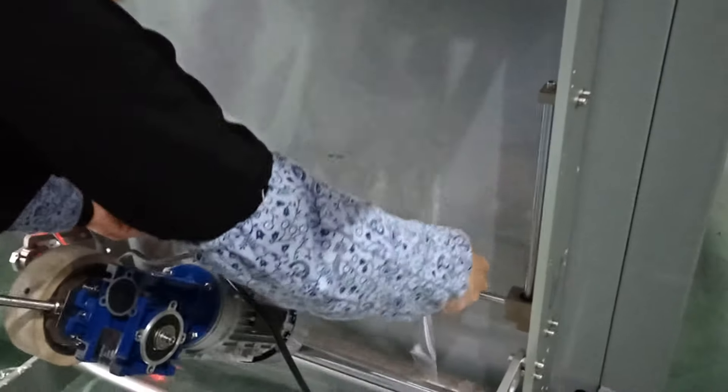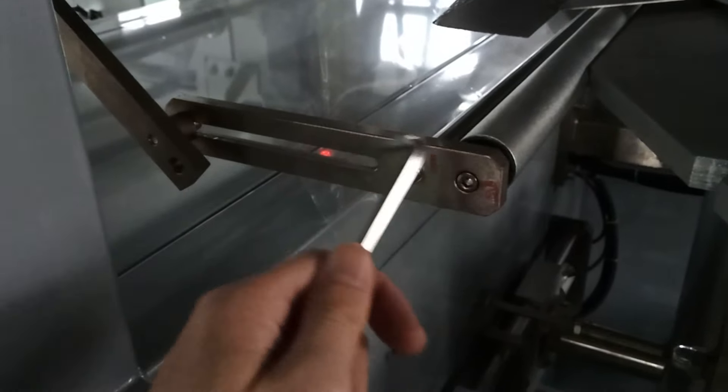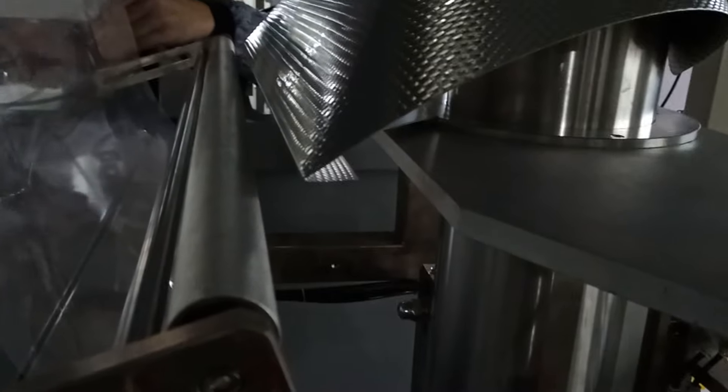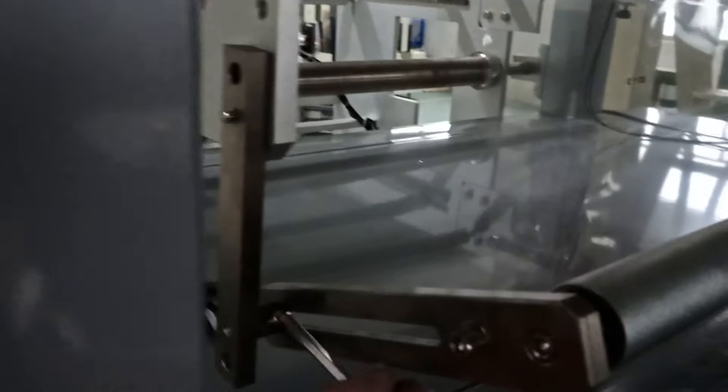I already marked some numbers on the machine so you can follow numbers one, two, three to finish all the film threading. When you get to this path, you can see it's already touching, so you need to loosen here and over there, then find the right angle. The right angle is like this — look at the performer and it should be about 1.5cm, but lower than the performer.